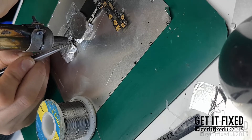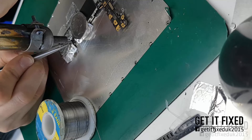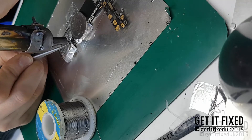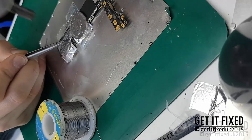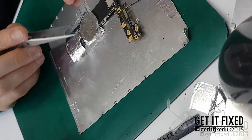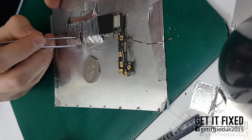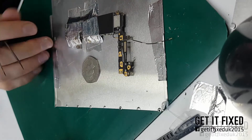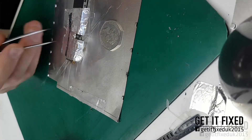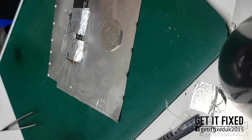It's a very straightforward job — it might take you about half an hour. At the end I'll show you that after the charging IC is replaced, the phone will start working in boost mode. Without the battery you will see the phone come on to the Apple logo, which means boost mode is working again and the battery can charge from zero if it drops below 3.7 volts.